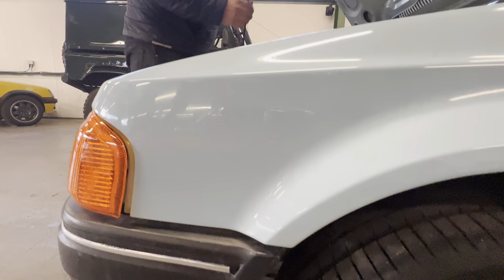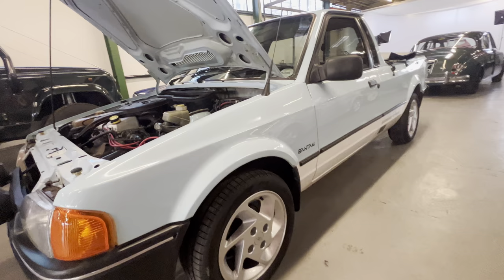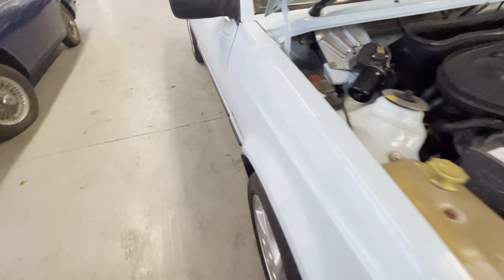Nice and shiny this one - we'll have a look in the arch there so you can have a good look at that. Again, nice and straight, sits really level as well.